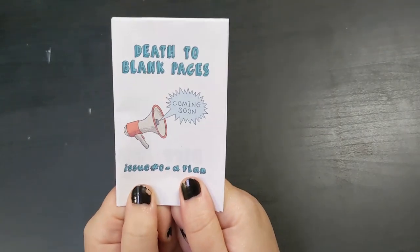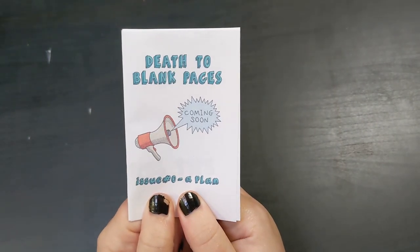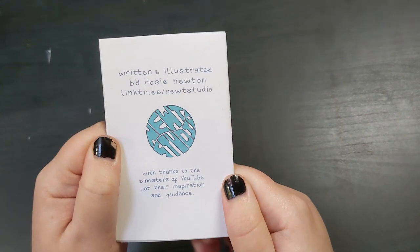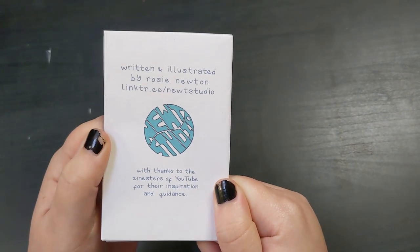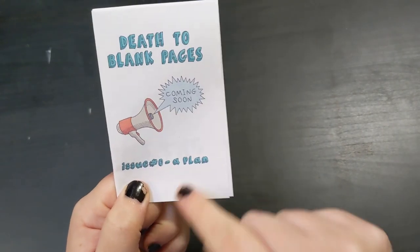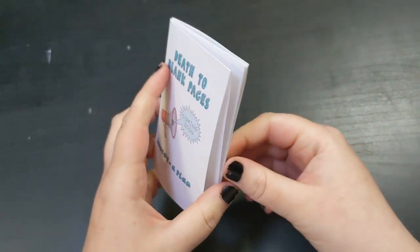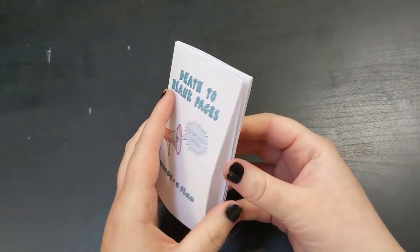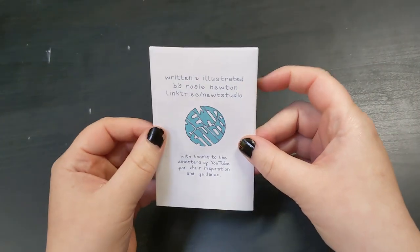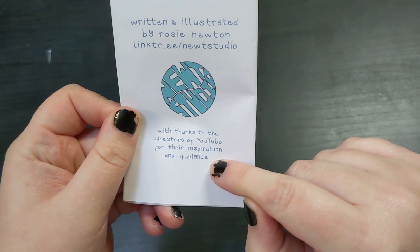I'm so excited. Let me just show you before I lose my mind. This little mini zine was emailed to me by Rosie Newton. Their studio name is Newt Studio, which is the cutest name ever, and it's this little mini zine called Death to Blank Pages, issue number zero — a plan. This mini zine is Rosie planning their upcoming zine series.